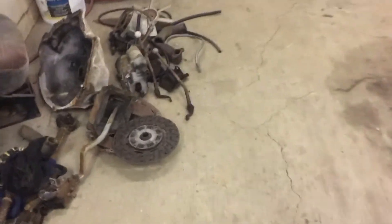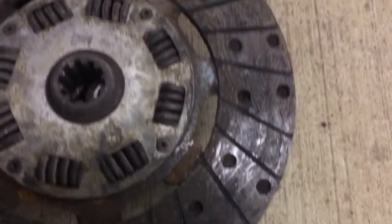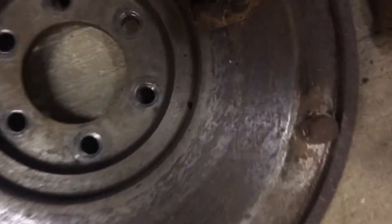Steve got the motor and tranny transfer case out today. Lots of new looking parts — we don't think that this thing was ever ran very much. When they initially put it together, everything looks kind of new, other than just sitting forever.